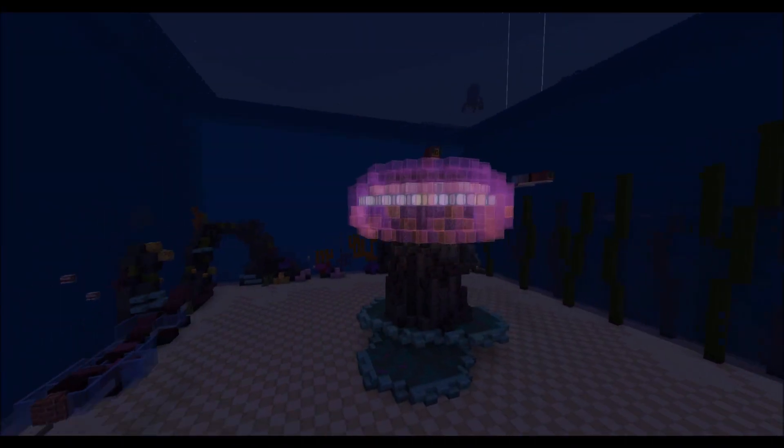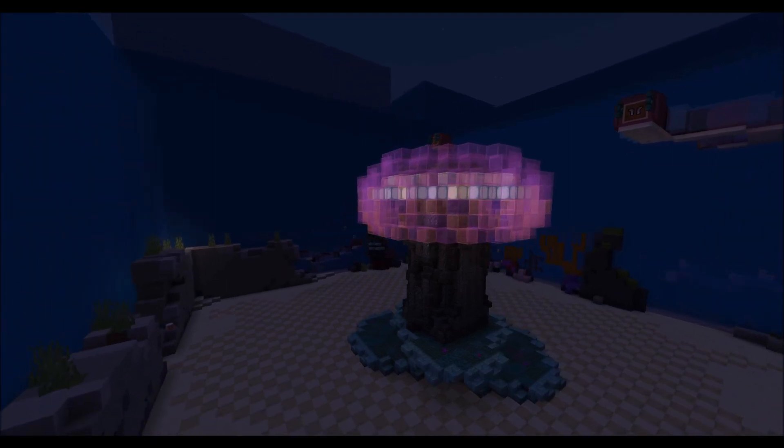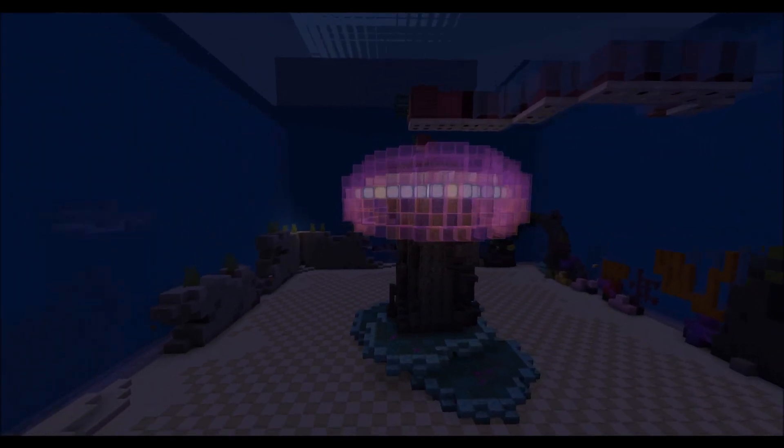Hello, welcome to a tutorial video on how to make a jelly shroom as well as a crab snake from Subnautica.